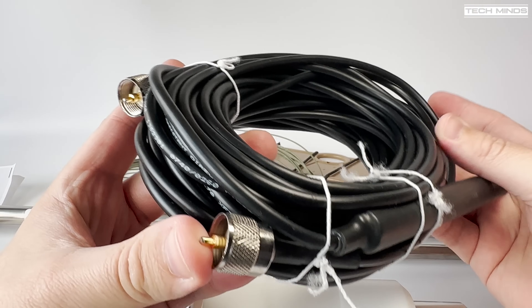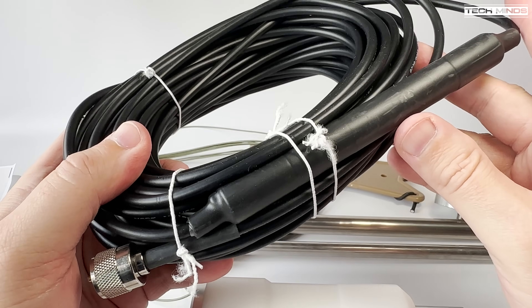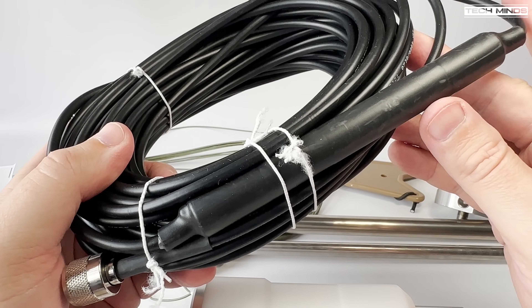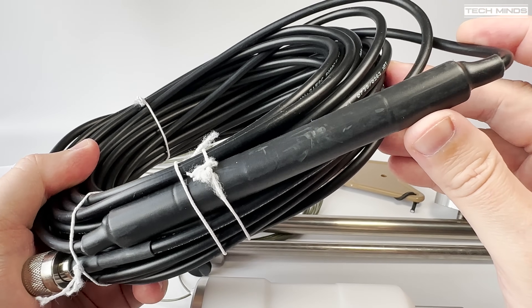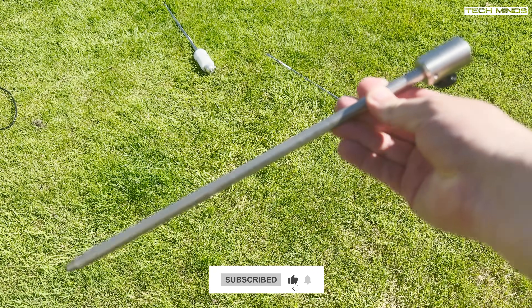My kit also came with 50 feet of coax with an inline RFI choke, which helps against common mode current coming back into the transmitting radio. So let's head outside to the garden and get this antenna set up.